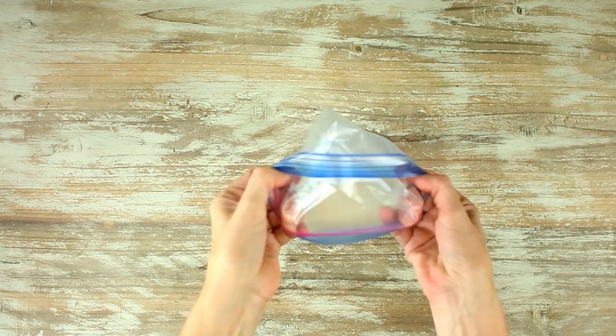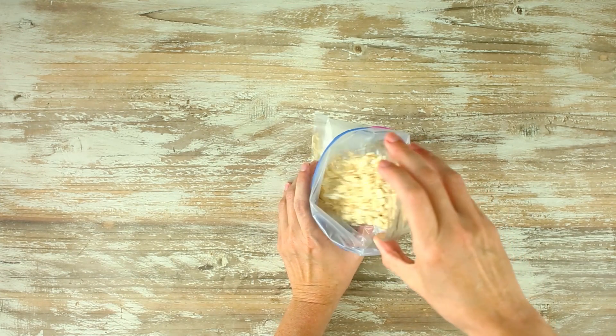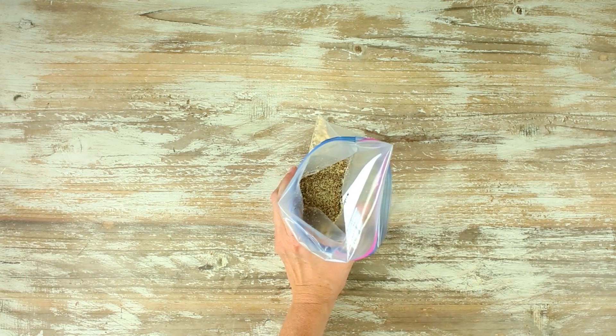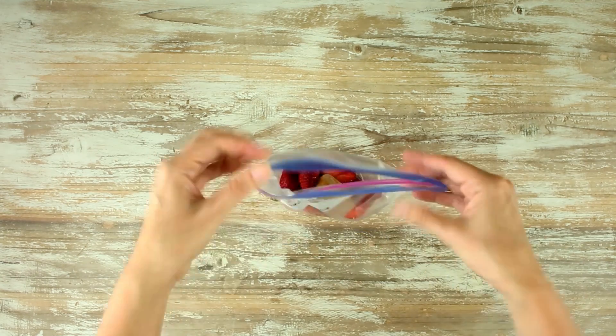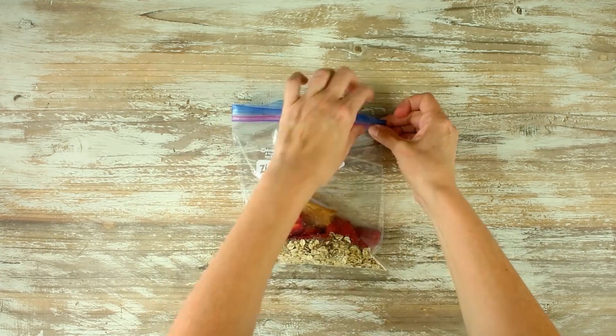Who doesn't love a good old-fashioned PB&J? So let's make a PB&J fruit smoothie that is so yummy. We're gonna start off with our Ziploc bag, open it up, and add in our rolled oats. Then we're gonna add some flaxseed meal, some fresh or frozen strawberries that have been cut up, and some of our natural peanut butter cubes. Then we're gonna press the air out of the bag, zip it on up, and put it into the freezer.